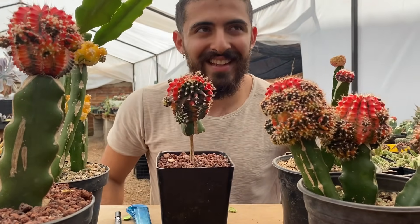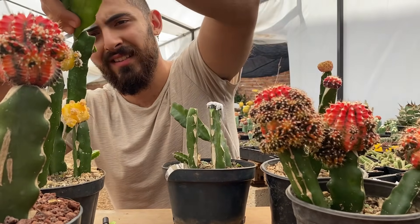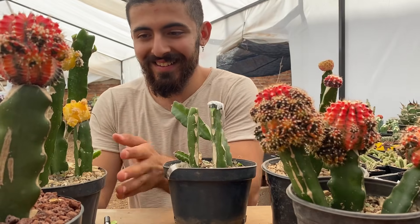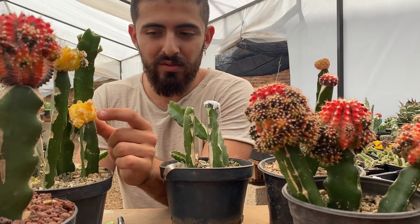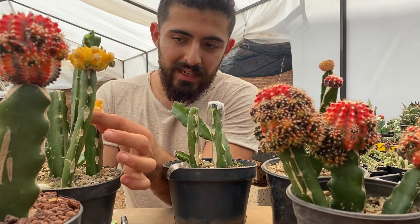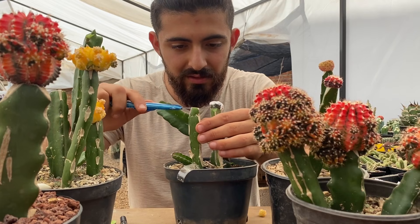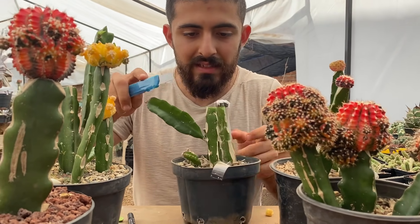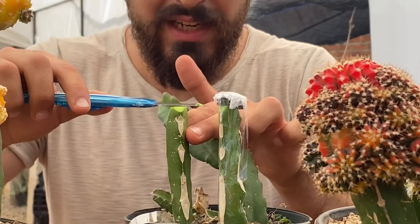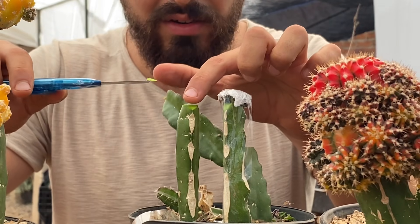Ahora voy a quitar estos brotes de pitahaya para que se vea un poquito mejor. Esta que está aquí es un Astrophytum jacuiküm kiko variegado. Le voy a quitar un hijito — sale súper fácil. Y lo voy a injertar al lado del que acabo de hacer el injerto. Le quito las esquinas y le hago otra vez el corte, dejando este mismo corte de arriba ahí mismo.